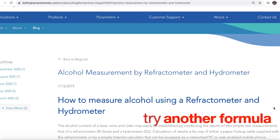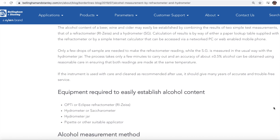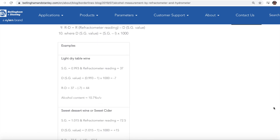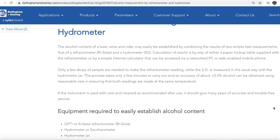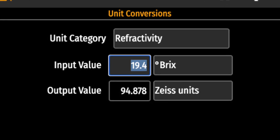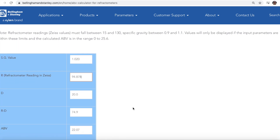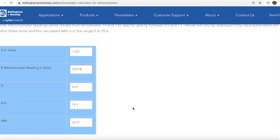I looked at some other websites — here's Bellingham and Stanley, a company that makes refractometers and hydrometers. They give a similar description of the method and have their own formula. I convert my Brix measurements into Zeiss units, which their formula uses, and I still get an ABV of more than 22% — still too high. The formula is slightly different but the result is still too high.